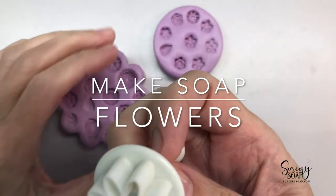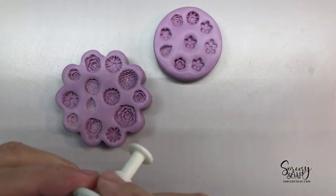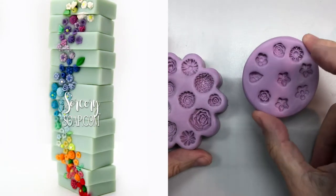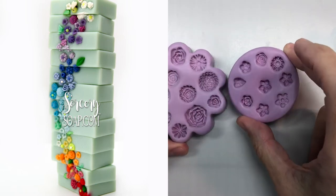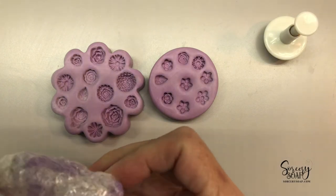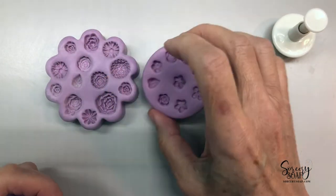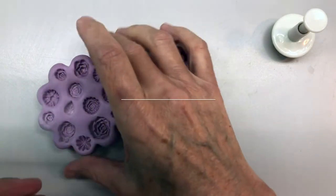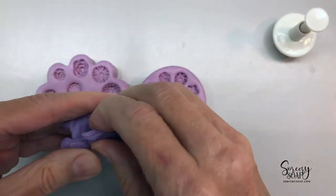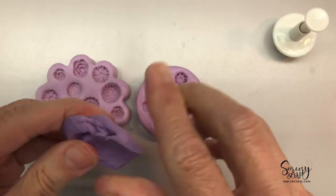Hi, this is Bea from Sorcery Soap, and we're going to cover some flowers today so that you can take any of these flowers and multiply the same flower or use a variety of different flowers. The easiest place to start are molds because then you're going to get an exact replica and you can mass-produce those pretty quickly. These molds are from Whisper Fairy — she's one of my favorite mold makers. This is iris purple.